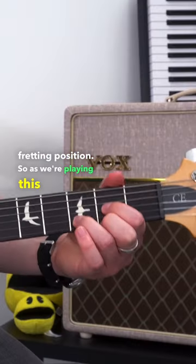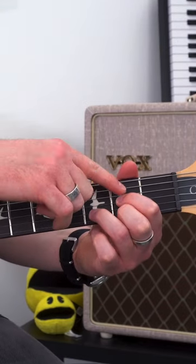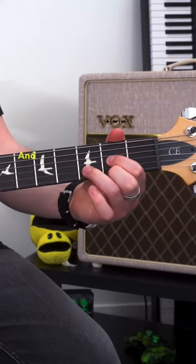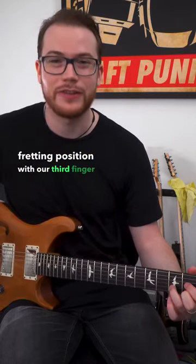So as we're playing this D chord, try and rotate your hand a little bit so you get that first finger lined up on top of the second finger. And that gives us a bit of extra reach to have perfect fretting position with our third finger as well.